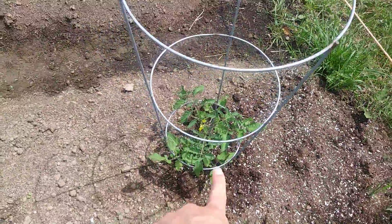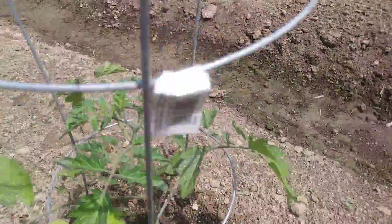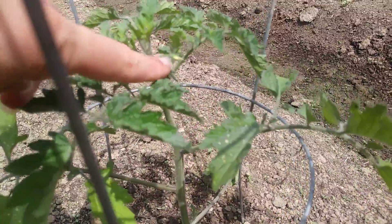Here we've got tomato plants that we just bought and transplanted, and that one's actually blossoming — it looks like it's got a little blossom right there.